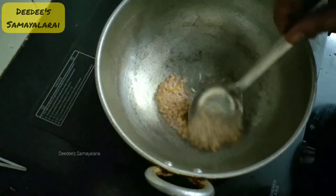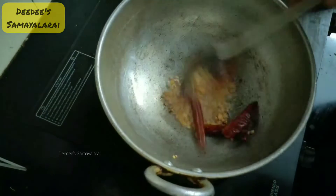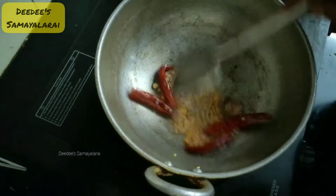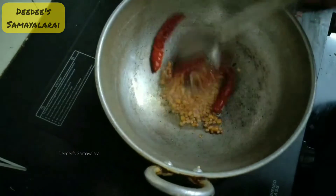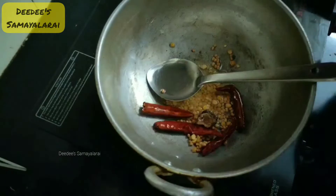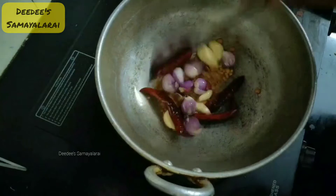I will add a layer of sauce in the pan. I will add a bit of salt. It will brown it. I will add a little brown.